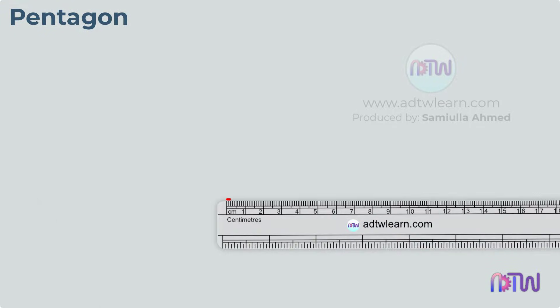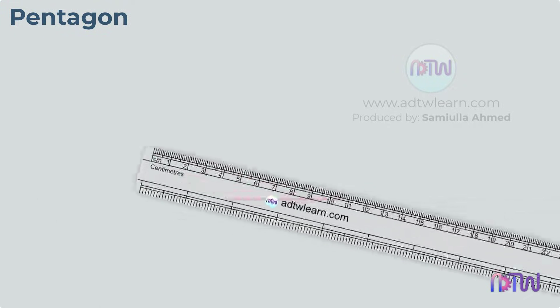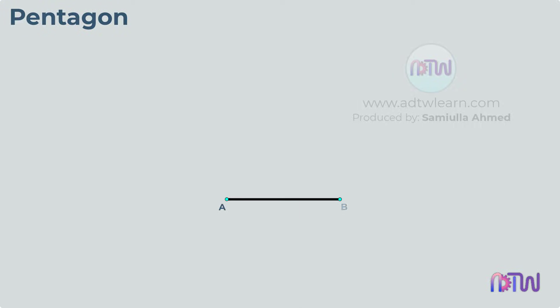Draw a line of the required side length of the pentagon and label the endpoints as A and B. This length AB can be anything. Take a compass, adjust the compass to this length AB, and using these endpoints A and B, draw the circles.